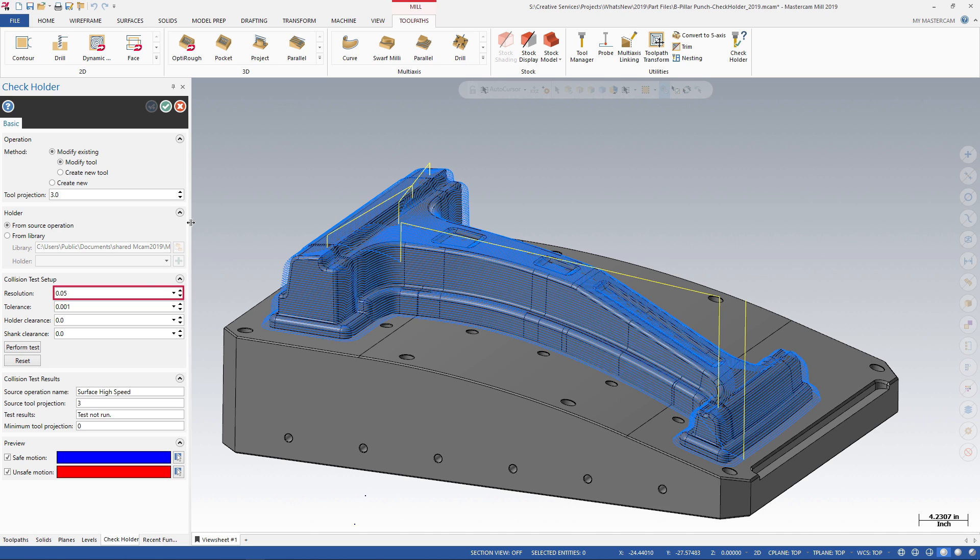Set up the criteria for the collision test by entering a resolution of 0.1. This value adjusts the grid spacing Mastercam uses to check for holder interference. Smaller numbers give more accurate results; higher numbers speed up processing.